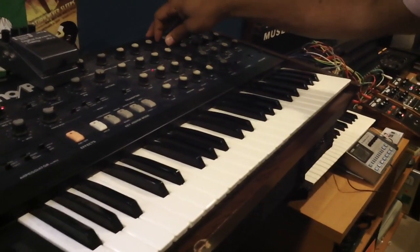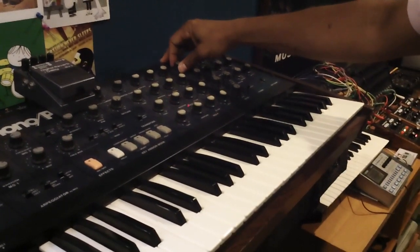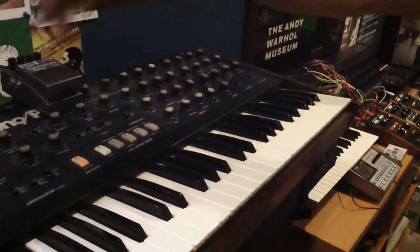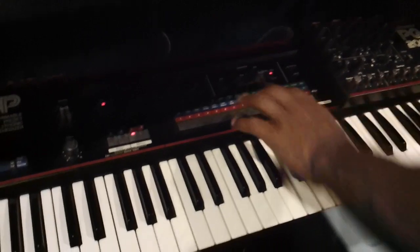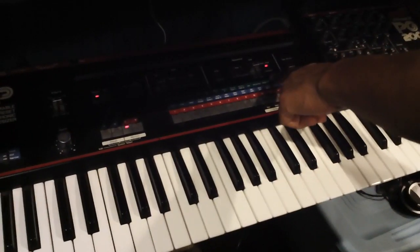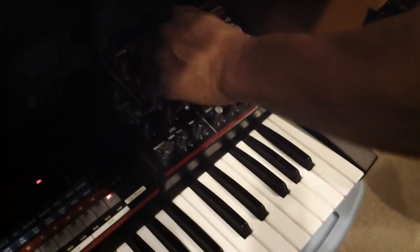And then once I put it on latch I can just let it run and mess with the parameters. The trigger out can come right into the JX3P, which I put in a little sequence. As soon as I hit start, it's right in time. This is all pre-MIDI. Then I can mess with the parameters.